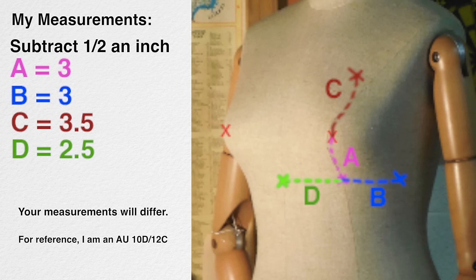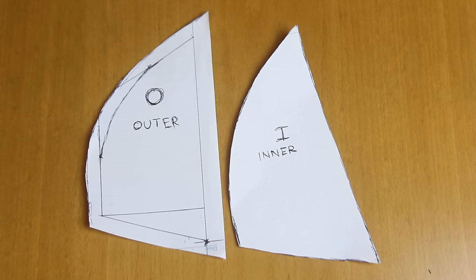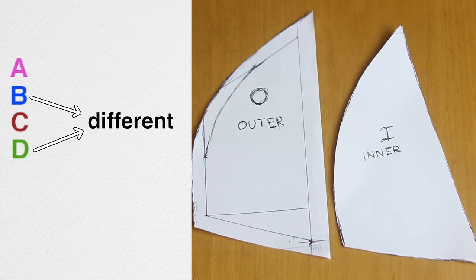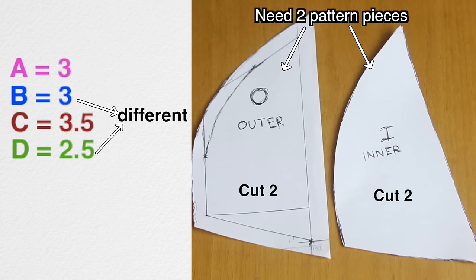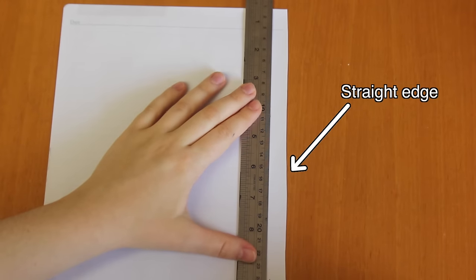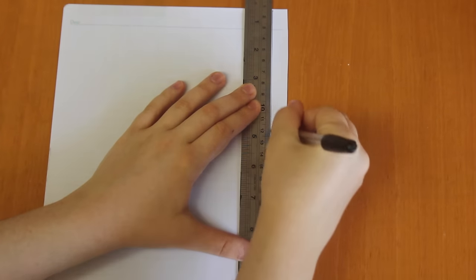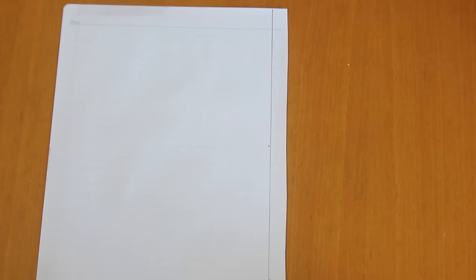Once you've made them, subtract half an inch off each of your measurements. This is because we're working with fabric which is going to stretch. So you will need to make an outer and an inner cut pattern. If your B and D measurements were exactly the same, then you only have to do this once, but if they were different, like with me, then you will need two different pieces. Now you're going to need some paper, a ruler, and a pen. It's best if the paper has a straight edge — I'm using note paper. First rule a line that is half an inch away from the edge, right down the side of the paper.